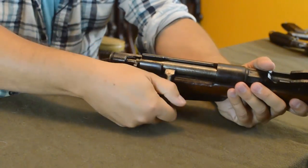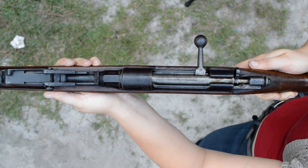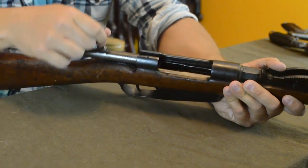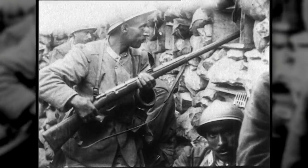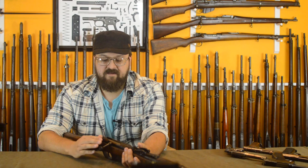Working the bolt, it's a little grindy and soggy — shooters who've handled these know they feel rough. They're still fairly tight in original condition, though there's slop toward the back to allow tolerances and prevent buildup. The Carcano is really the worst of the best for World War I — not a prime rifle, but it was accurate, it worked, and it functioned just fine.